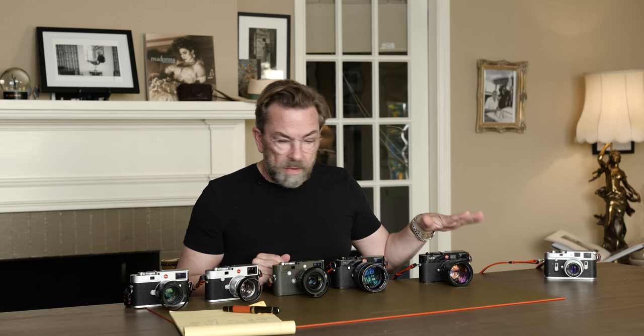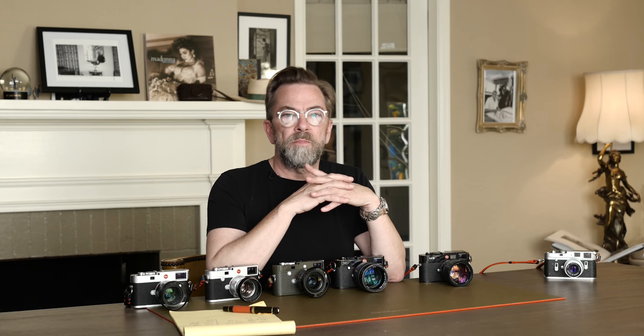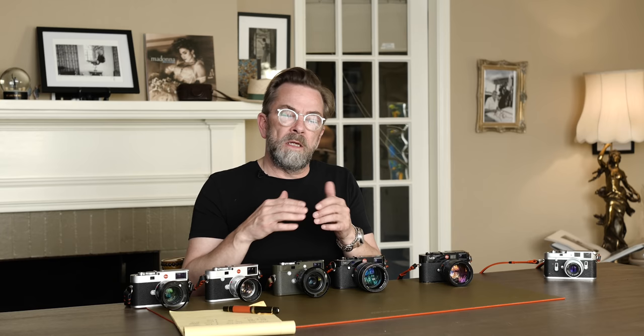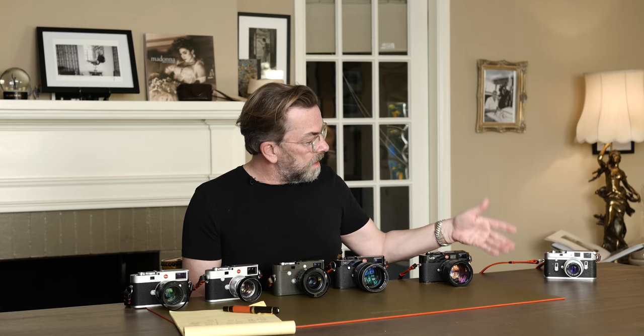When it came out, the M9 was $6,500. It sells for $2,500 to $3,500 today. Some of them have sensor issues — the sensor corrodes — which is a concern. For a long time Leica would replace the sensor for free, then they made a new sensor design that cost around $1,200 to replace, and then they ran out of those. So the only way to still use a Leica M9 is to find one with an already-replaced sensor. I have two of them and don't really have any corrosion on either, so maybe I'm lucky.